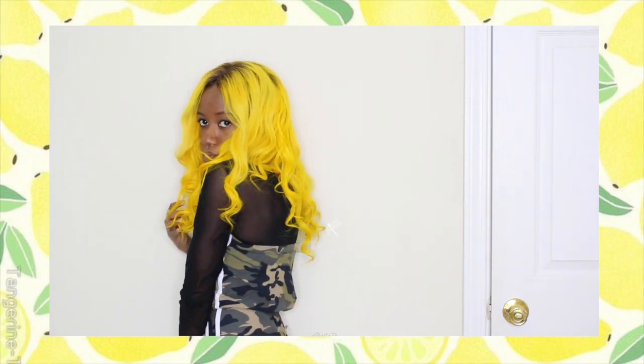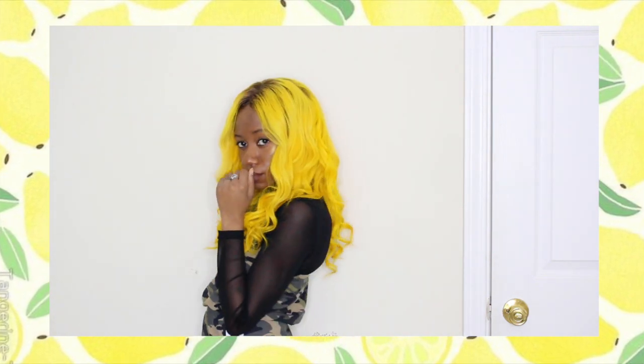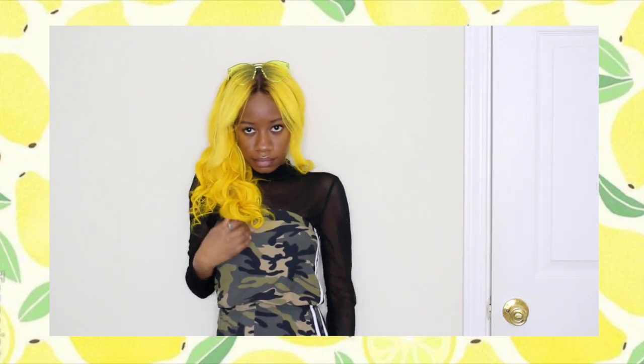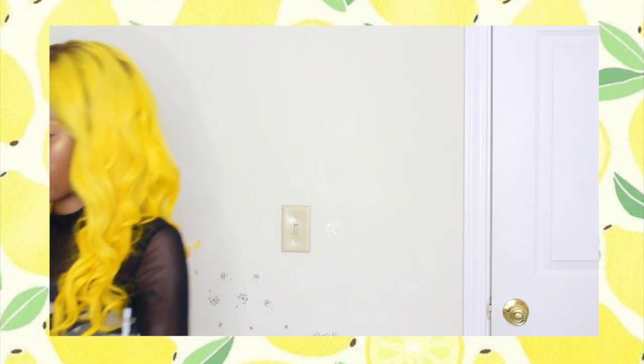If you guys have any questions, leave them down below. Make sure you comment, like, and share, and subscribe as well. Thank you to all my subscribers — I definitely appreciate you guys. Stay safe, subscribe for more videos, and here's me thinking I look cute — probably not. I'll see you guys in my next one, peace!